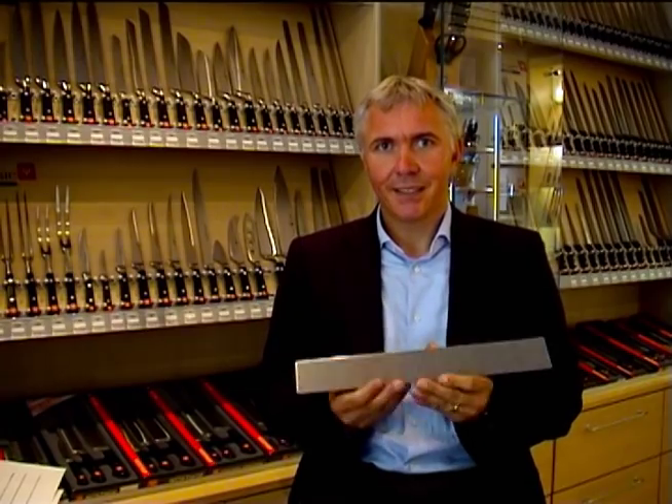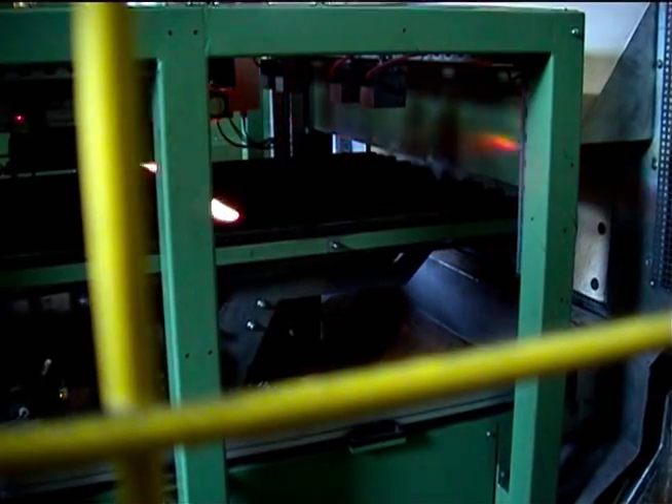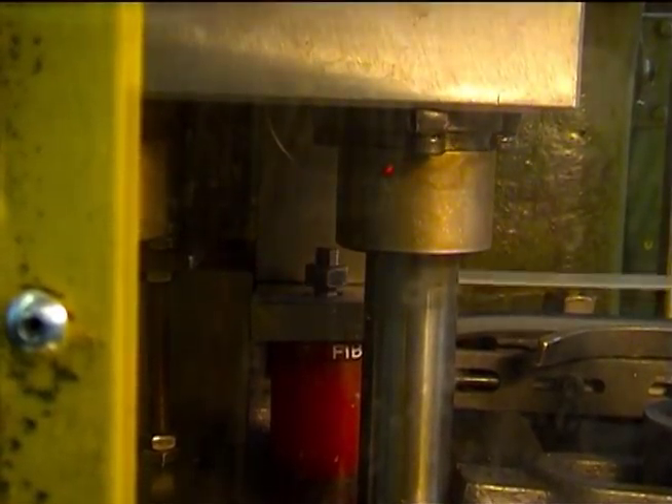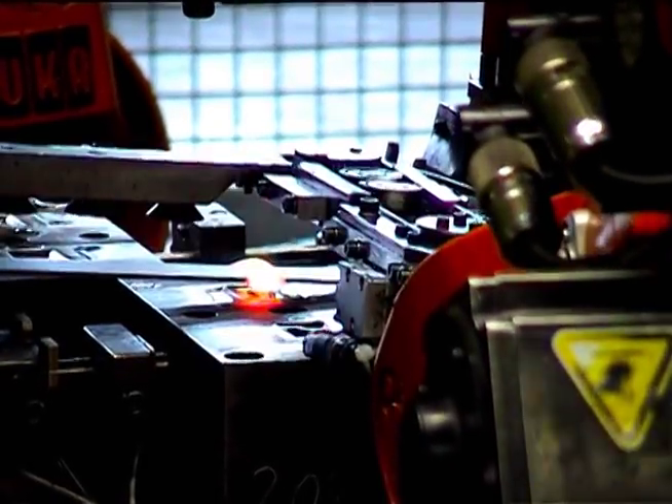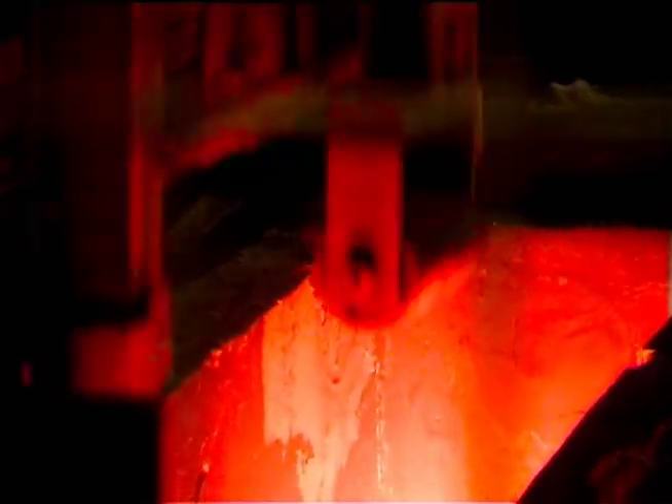First of all, we take this piece of metal and forge it. After we have forged the knife, we have to temper it. When you temper a metal, you play with different temperatures — we heat it up to almost 2000 degrees Fahrenheit and cool it down very quickly.